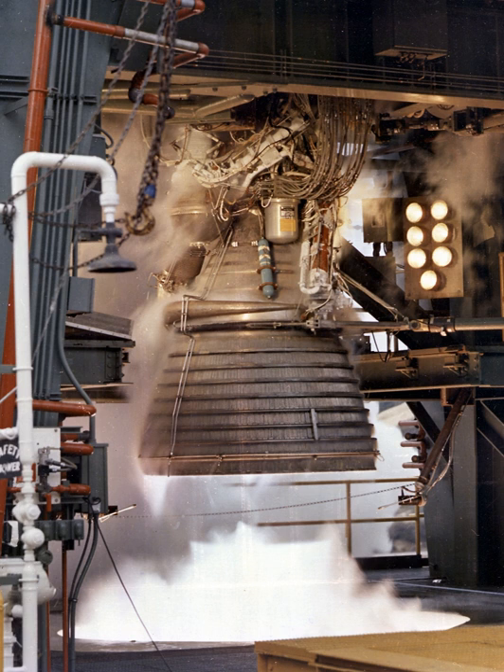The propellant feed system required a number of valves to control engine operation. The main fuel valve was a butterfly-type valve, spring-loaded to the closed position, pneumatically operated to the open position, and pneumatically assisted to the closed position. It was mounted between the fuel high-pressure duct from the fuel turbopump and the fuel inlet manifold of the thrust chamber assembly. Pressure from the ignition stage control valve on the pneumatic control package opened the valve during engine start, allowing fuel to flow to the fuel inlet manifold.